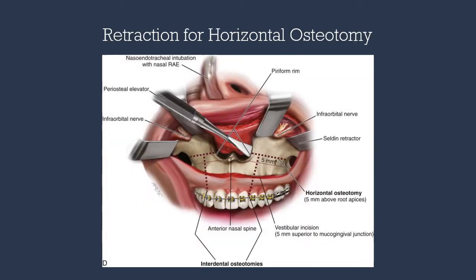This image shows the retraction necessary for the horizontal osteotomy. The assistant will retract medial to the infraorbital nerve and over the zygomatic buttress. Two self-retained retractors will be placed: one at the lateral nasal wall — which can be a ribbon retractor, periosteal, or Sayer — and one at the lateral aspect of the maxilla, which will be a Tolin retractor. The inferior extent of our horizontal osteotomy is five millimeters superior to the apices of our dentition.